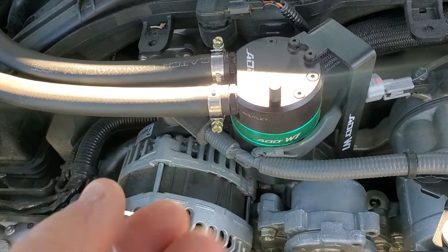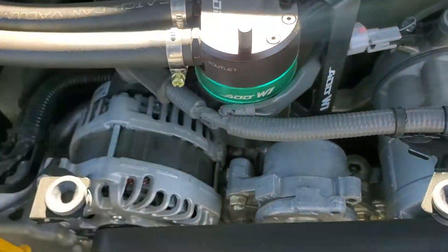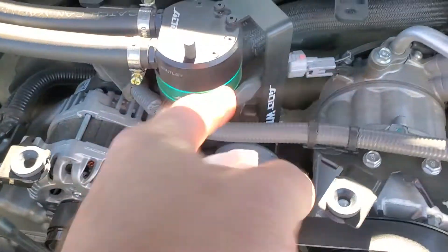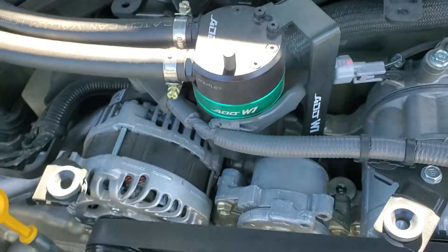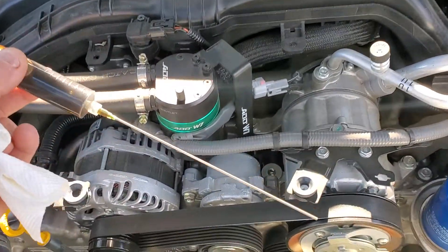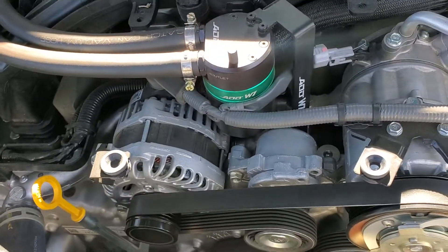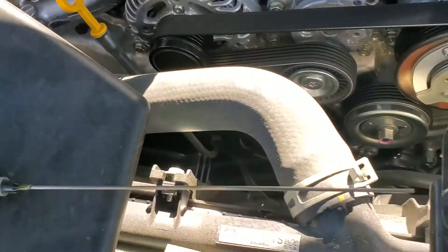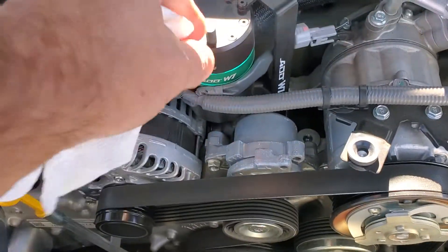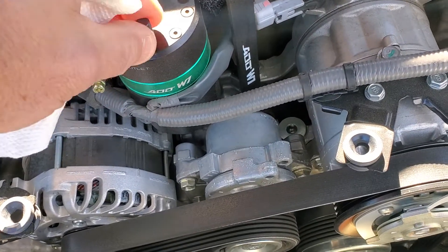We're now at 5,000 miles, so 4,000 miles later — there's a dipstick in this version, and there is a drain port at the bottom, but it's very difficult to get to. You actually have to remove the can from the bracket, so I'm using this long syringe. At 4,000 miles, I have pulled out 26 milliliters of engine oil from the can. That thin syringe went down into the dipstick port and I was able to suck that out.